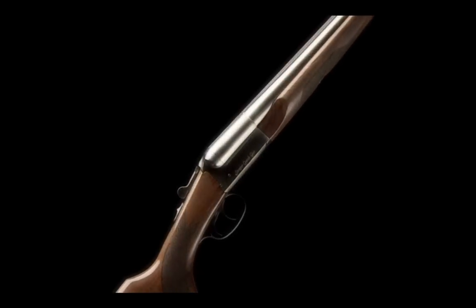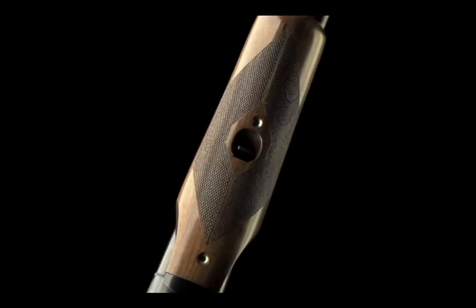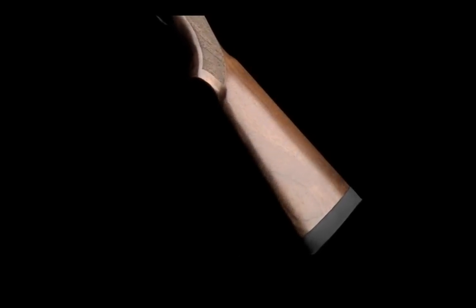For the well-to-do cowboy, the Coach Gun Supreme is stocked in a beautifully figured American walnut and fitted with a 1-inch solid rubber recoil pad.